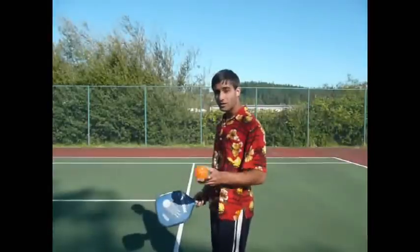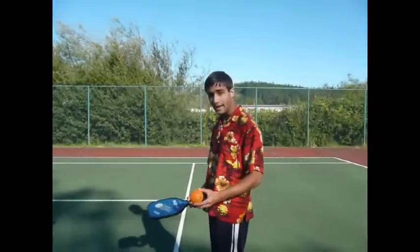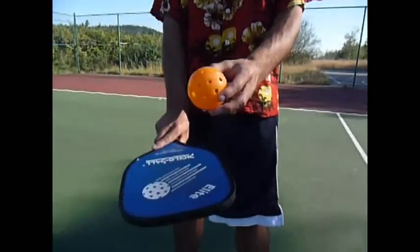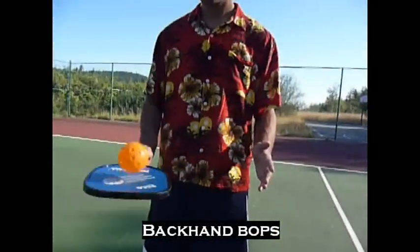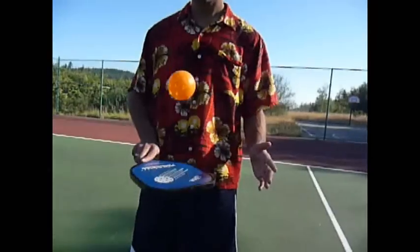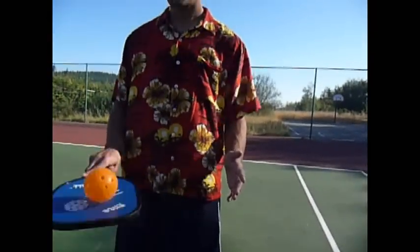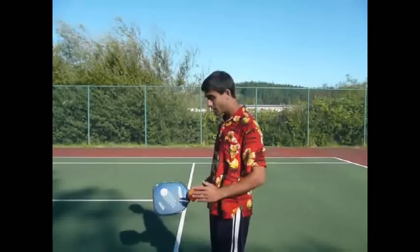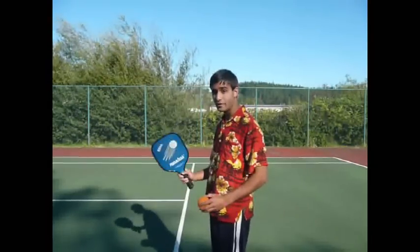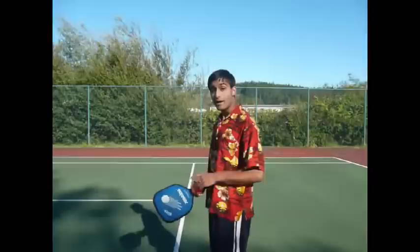The second part of this warm-up is to do the exact same thing as the forehand bobs, but with the backhand, like so. Again, you want to have your feet shoulder-width apart. If you're right-handed, use your right hand for your paddle and have your left hand out for balance.